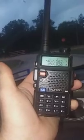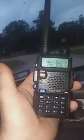Let me know. If you know how to fix that low voltage issue, let me know. Thanks.